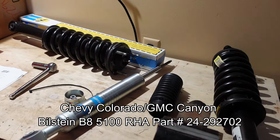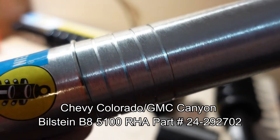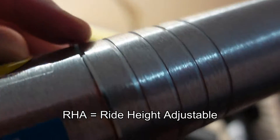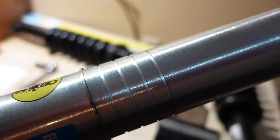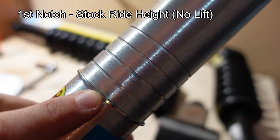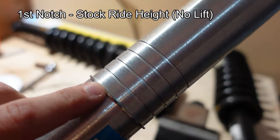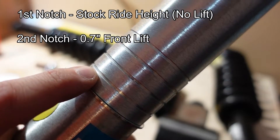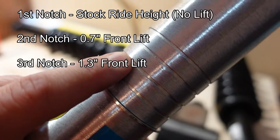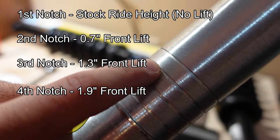These are the Bilstein 5100 struts — adjustable using this locking ring, which can be removed and placed in any one of the spaces. The lowest setting is stock vehicle height. The next groove up is 0.7 inches of front lift, the next is 1.3 inches, the next is 1.9 inches, and the very top is 2.6 inches of front lift.